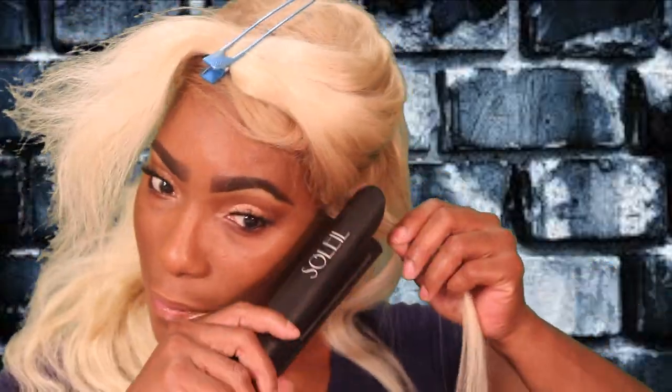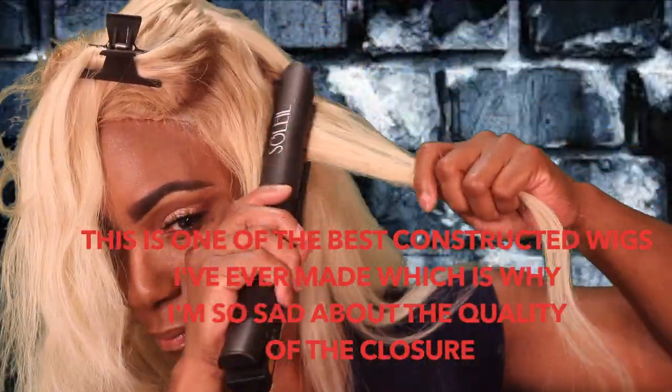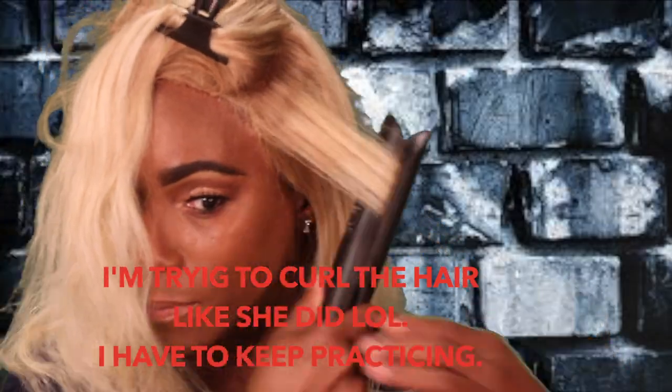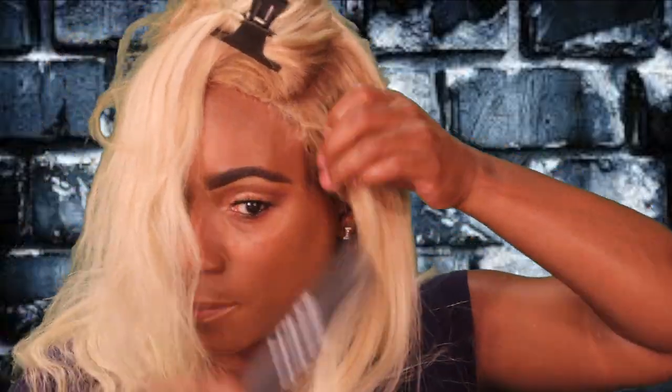I like to bring you something that's not going to break your wallet and give you the same results as a higher end product. As far as the hair quality, I'm not pleased with it in the least. I believe it is mostly from the frontal. Back in the day before plucking became popular, frontals were made with quality — they were dense and didn't bald as fast as the ones coming out now.